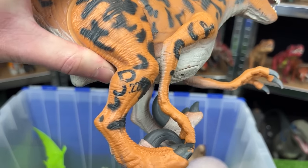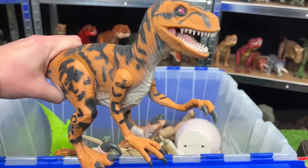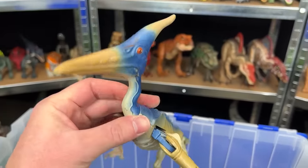Here is the Utah Raptor — this raptor is quite a lot larger than many of my other velociraptor figures. It is JP22 and features a chomping movement when you press down on its tail.